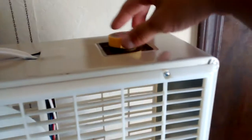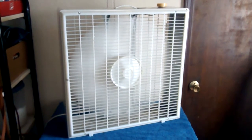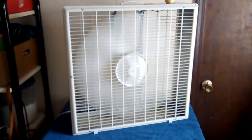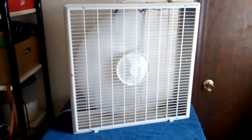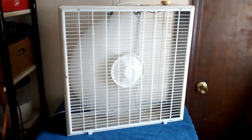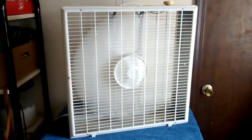By the way, I do believe this is around the time they started rounding off the corners. Anyway, here's high speed. There's good air. Going to medium. And low.